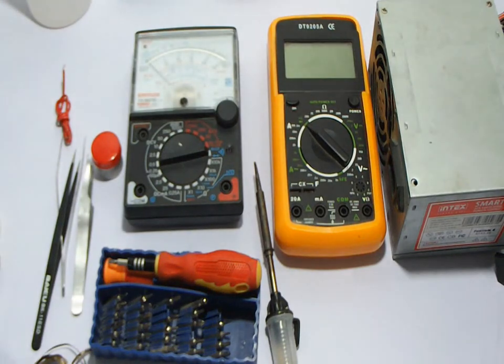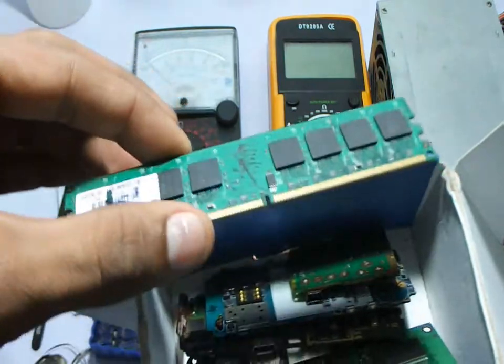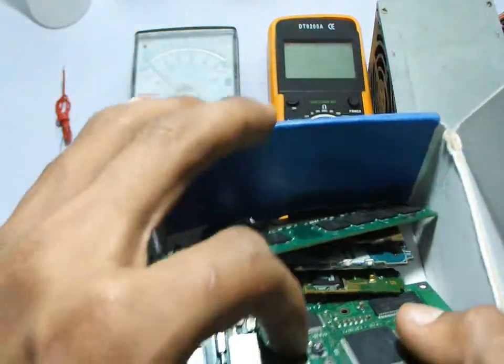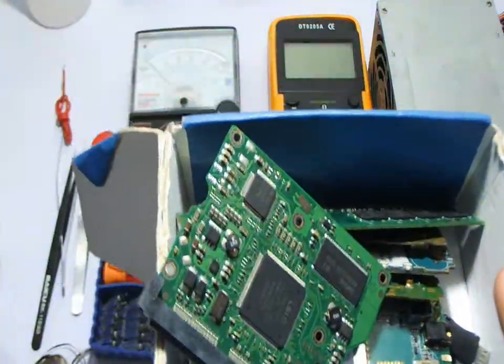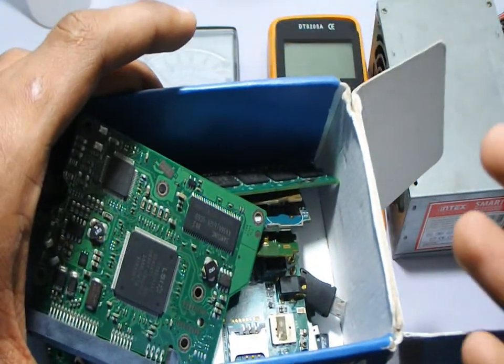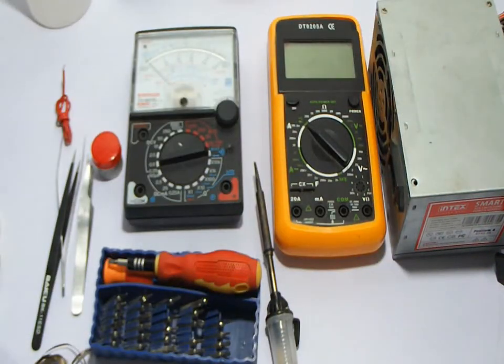I also recommend you not to throw away waste components. As you can see, I have a weak RAM and a hard disk that I still keep — they are useful a lot while repairing. Dead computer parts are actually golden extracts. That's all — make sure you subscribe to the channel. It's a new channel, thanks for watching, and we hope you like our videos.